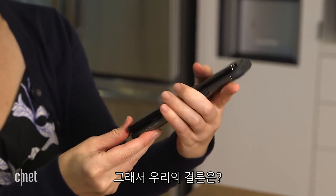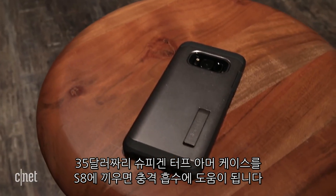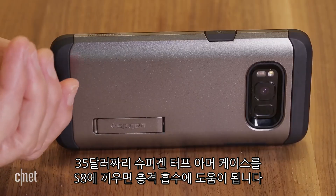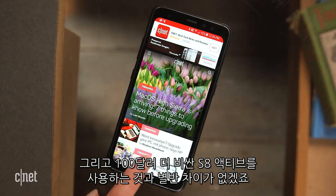So what did we learn from all this? That a $35 protector like this Spigen Tough Armor case can probably shield your regular S8 from life's major messes and spills without you having to pay $100 more for the same hardware guts.